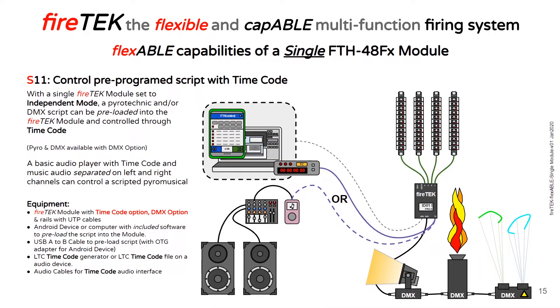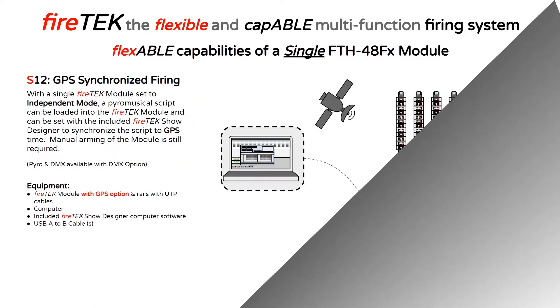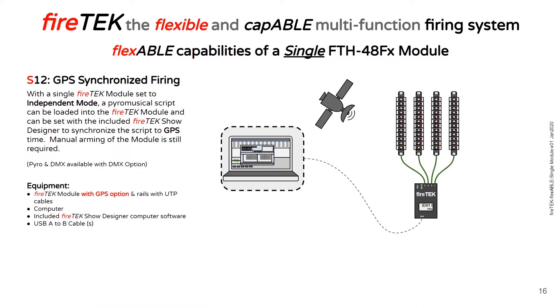With the timecode option, you can control a pre-programmed script with timecode. A FireTech module can be pre-loaded with a pyrotechnic and/or DMX script and controlled through the timecode interface. A timecode generator can be used, or a simple audio player with timecode and music audio separated on the right and left channels can be used to control both the script in the FireTech module and play the music. With the GPS option, you can have synchronized GPS firing across multiple modules in various locations. A script can be pre-loaded into the module and by use of the included FireTech show designer software, a GPS start time can be set to the module.